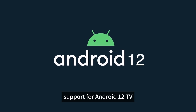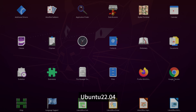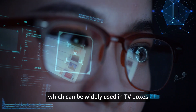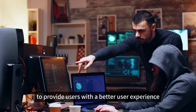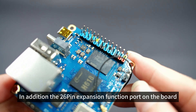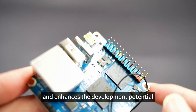It supports Android 12 TV, Debian 11, Debian 12, Ubuntu 22.04, Ubuntu 20.04, and other operating systems, which can be widely used in TV boxes, smart screen casting devices, etc., to provide users with a better user experience. In addition, the 26-pin expansion function port on the board further enriches the motherboard's functional interfaces and enhances the development potential.